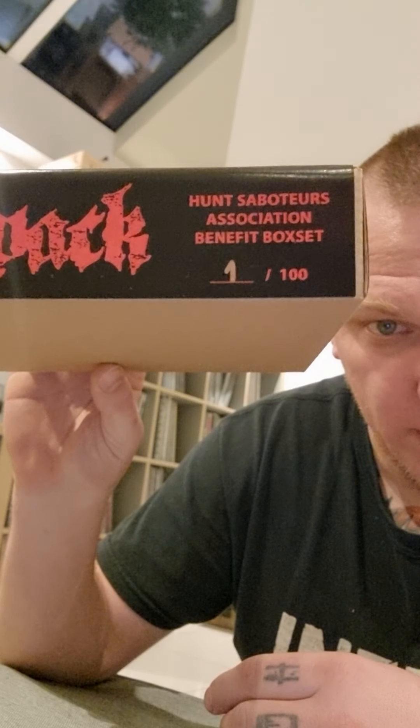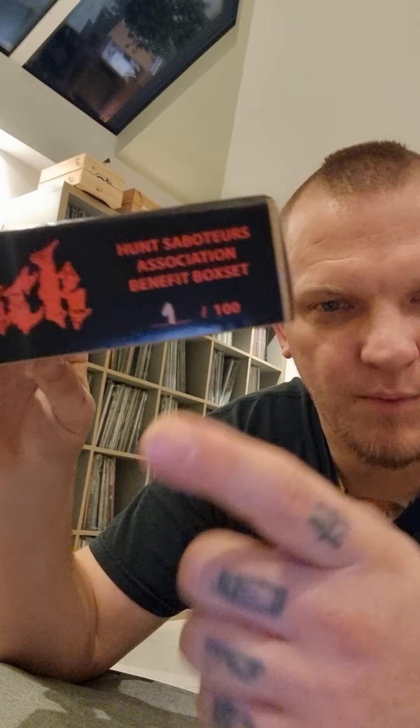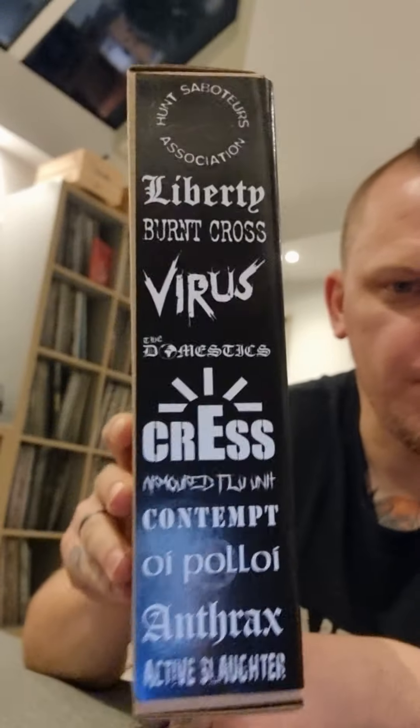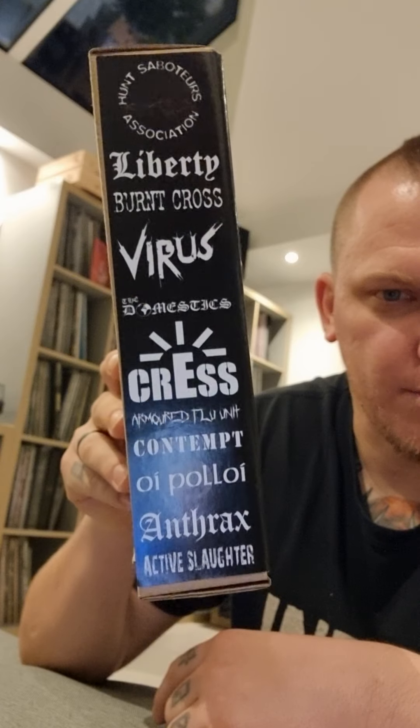It's as always hand-numbered by my wife. There will be 111 or 112 in existence — one goes to each band, one stays with me, and one stays with Chas from Global Resistance Records. Those are not available to the public, but all one hundred officially numbered copies will be available for sale and all the money from that goes directly to Hunt Sabs. All the proceeds will be donated.